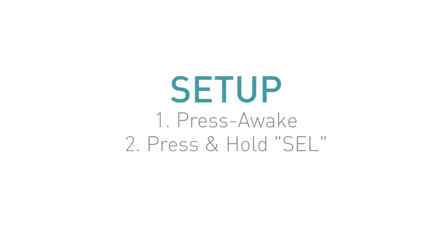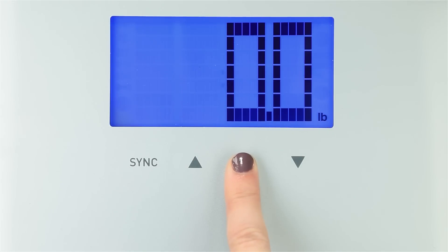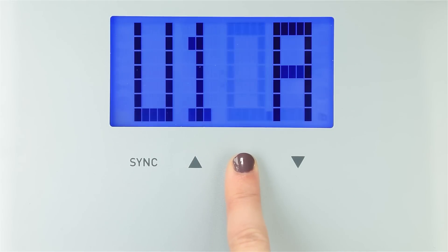Step 2: Press and Hold Select. To enter setup mode, press and hold the Select button until you see the flashing user screen.